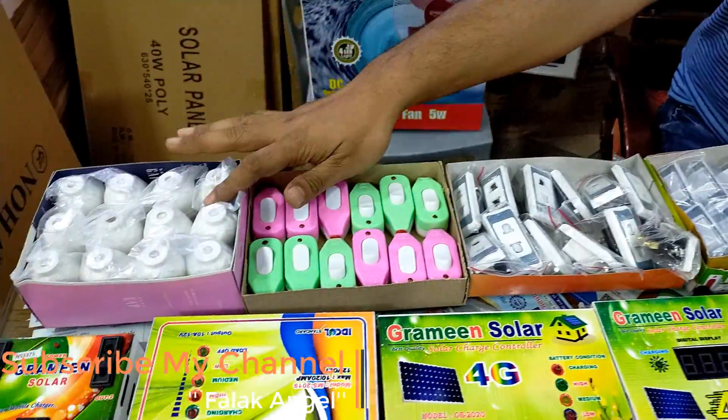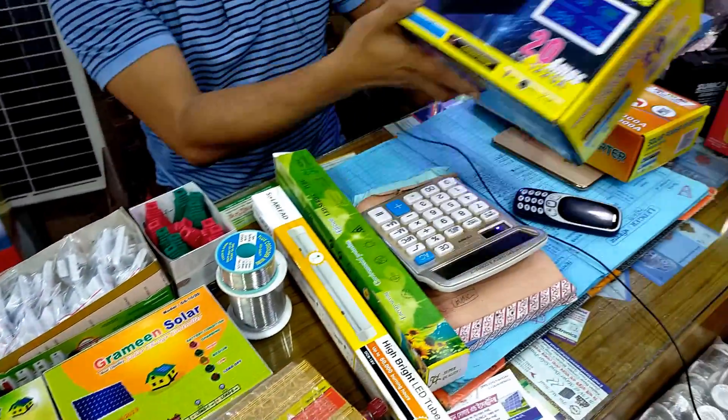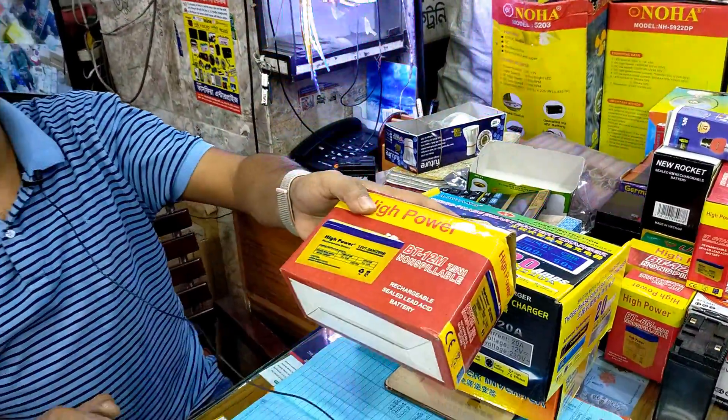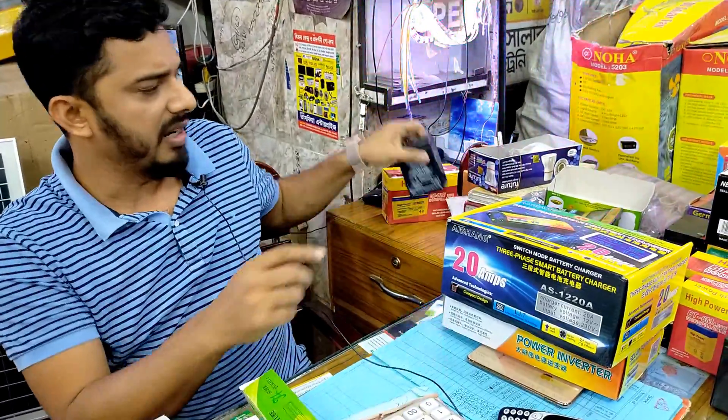Socket, holder, two-pin, and battery charger. This is a high power battery. This is a rechargeable battery. This is a 5 battery.